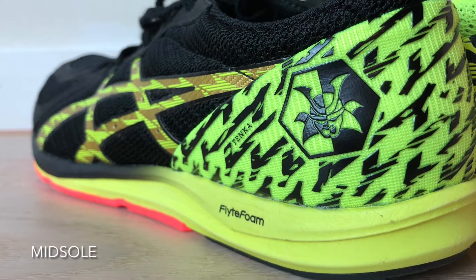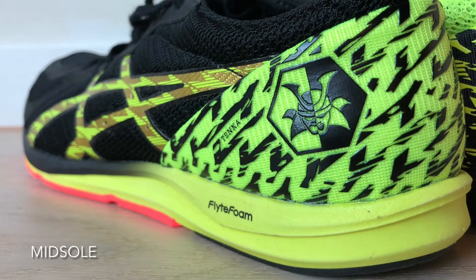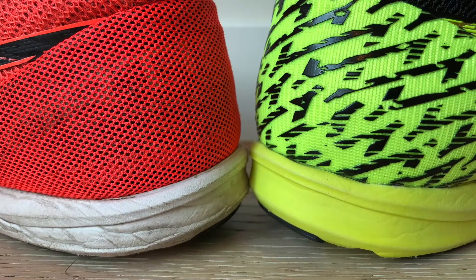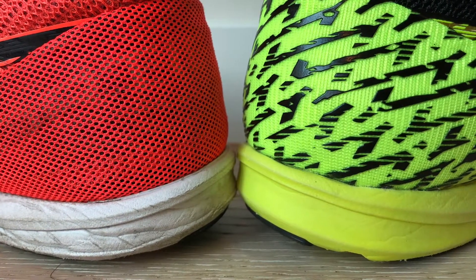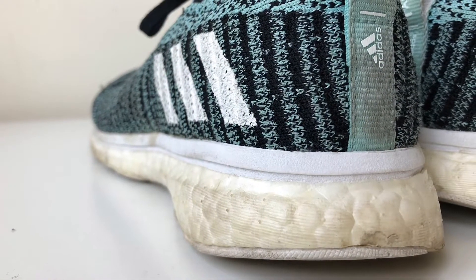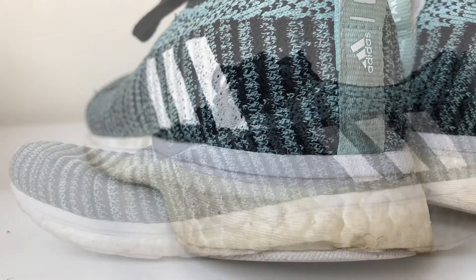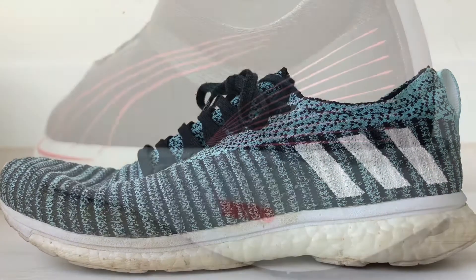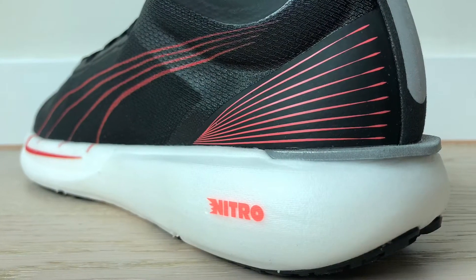What is a midsole? A shoe's midsole is the foam cushioning beneath the bottom of your foot. When running, the midsole absorbs impact from the ground so that your feet and knees don't. In other words, running without a shoe's midsole, you would practically be running barefoot.